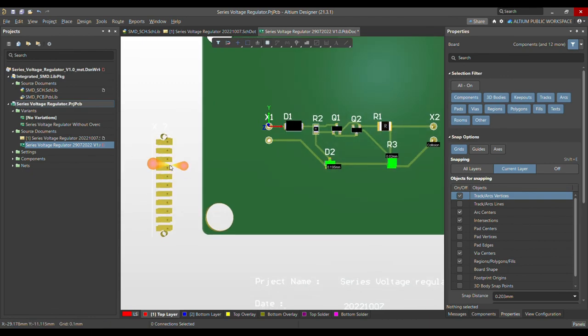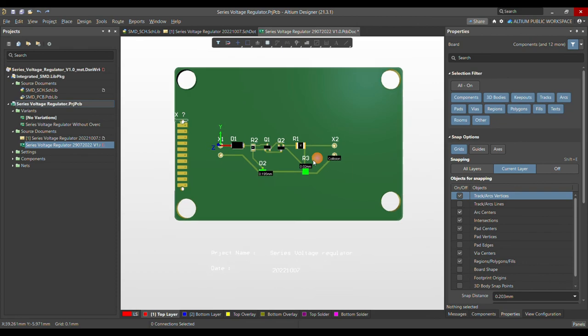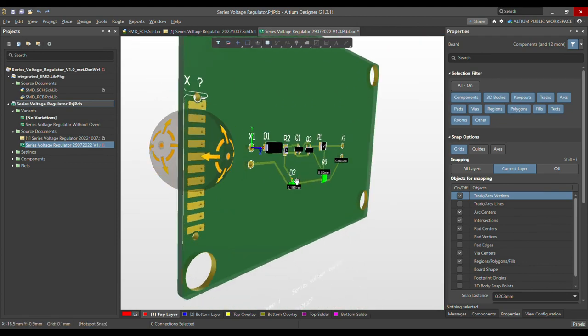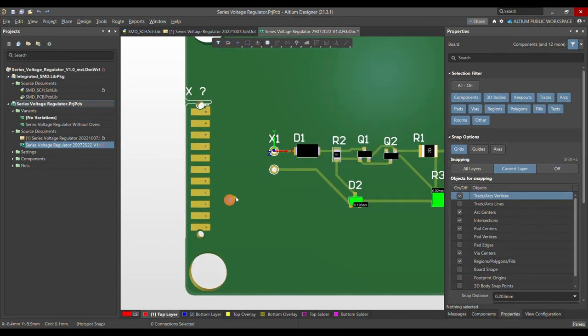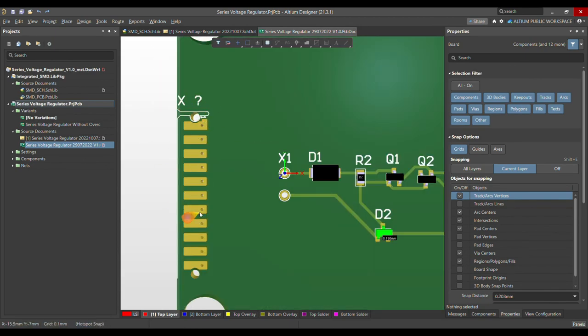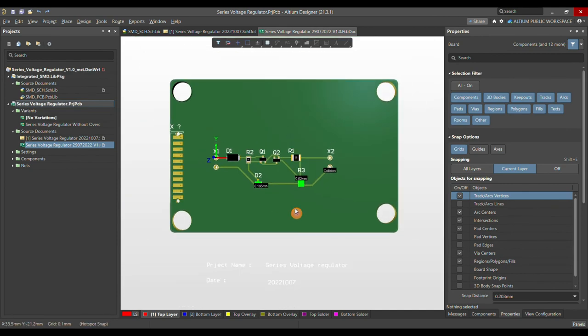The final 3D view looks quite similar to what we saw in the Stoco connector datasheet. That's how you create both the symbol and the footprint for this connector. In coming days I'll make more videos for different codings and pin numbers. If you like this video, please subscribe to my channel. Thank you very much and have a nice day.